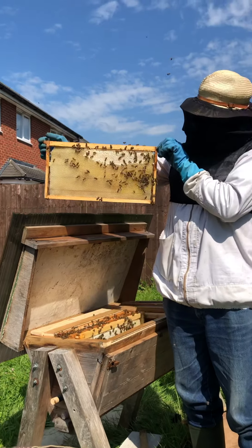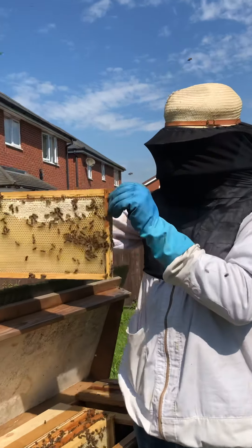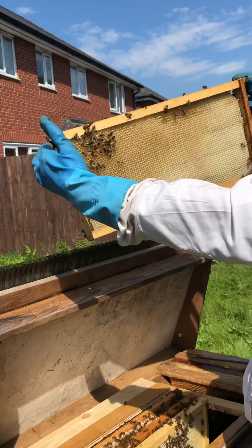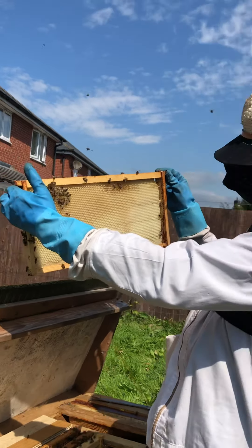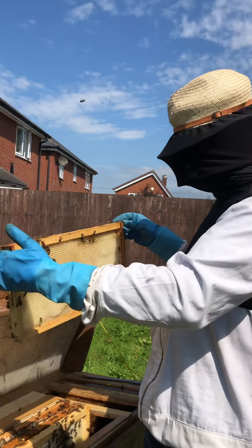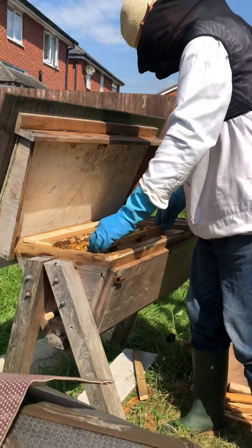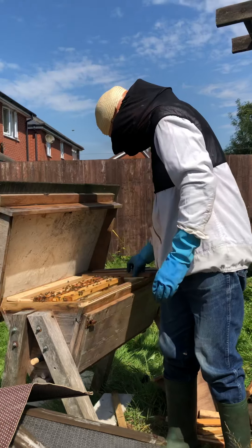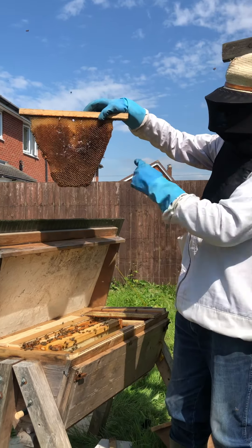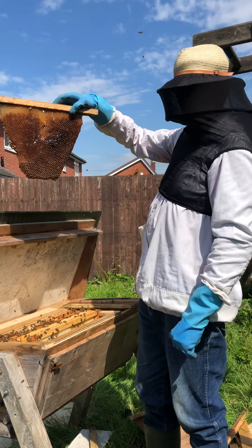Langstroth frames are quite long shallow frames and this is drawn from artificial comb, from a foundation cone, which we don't really want. So what we decided to do is try a new technique of integrating it into a top bar hive — that's what a top bar hive frame of comb looks like.